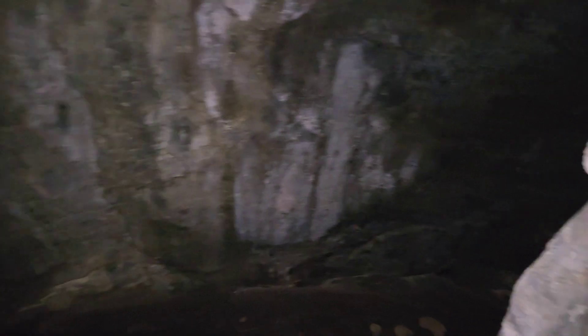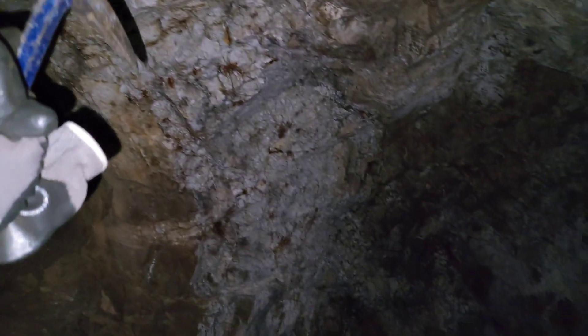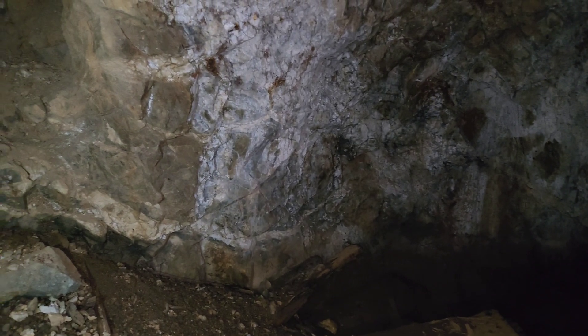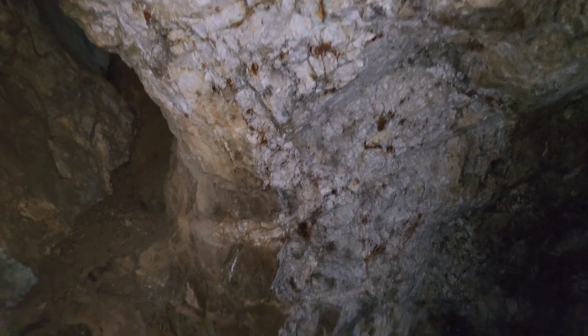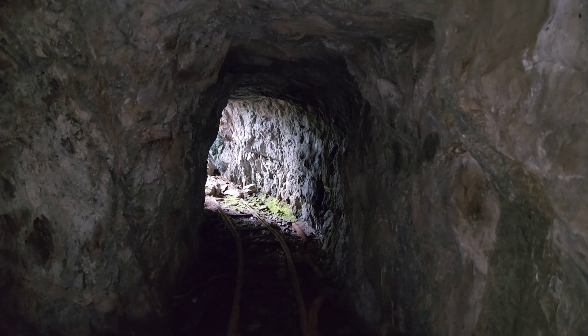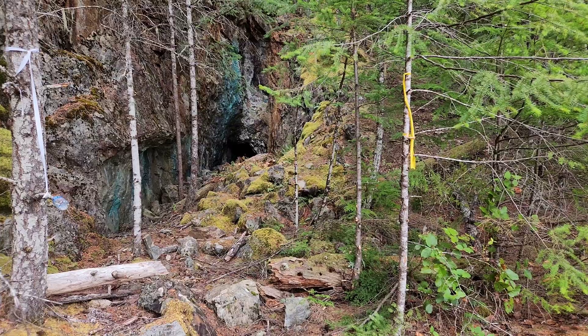Looks like this was more following quartz than it was skarn. This is a quartz seam that is two meters wide here and it's traceable all the way to the entrance. You can see the chalcopyrite blobs there — very interesting. So that's the number two adit.